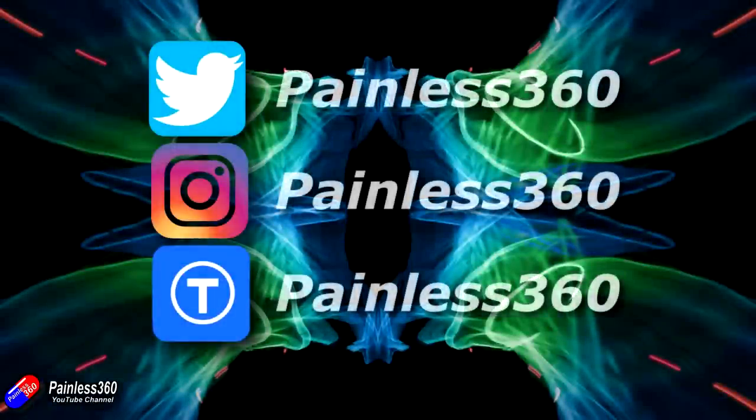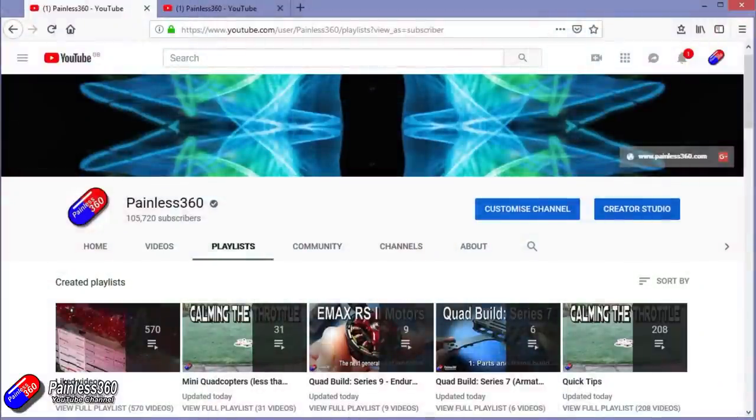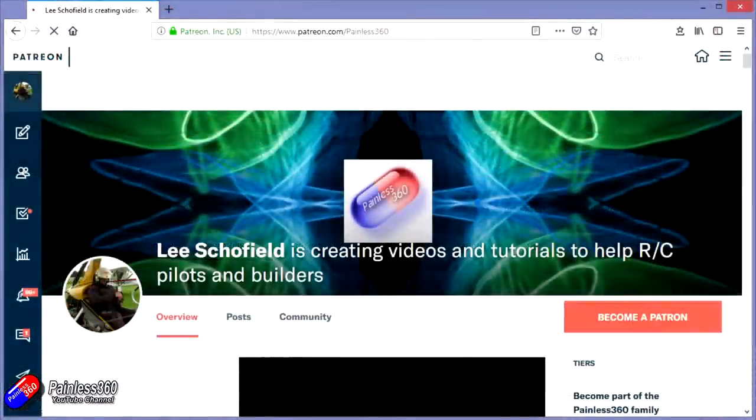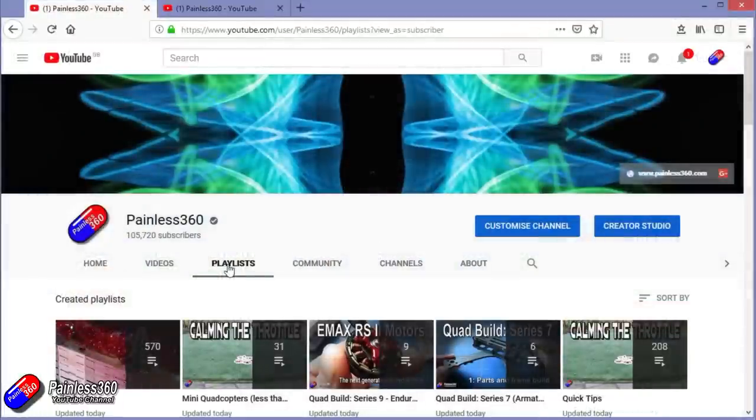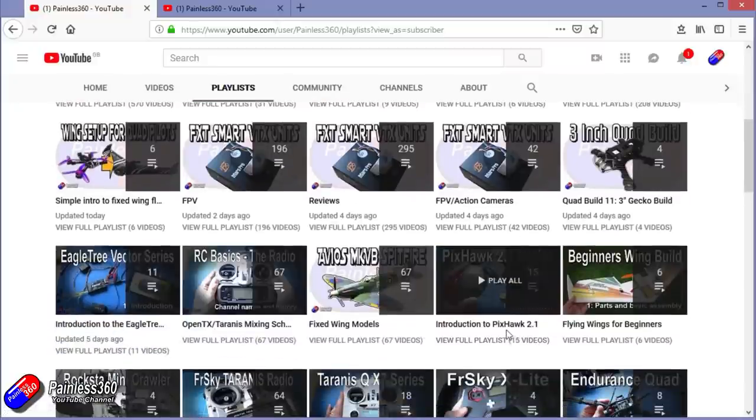Thanks for watching the video right to the very end. You can find me in all the usual places on social media. If you like the video and like what I'm doing here, hit the subscribe button and hit the bell notification icon too. If you really like what I'm doing, you can go the extra mile and become one of my Patreons for access to me directly for support, giveaways, and regular updates. If you're looking for particular content, check out the playlists — I organise all of my videos into playlists so if you're looking for a particular topic you can find everything there.